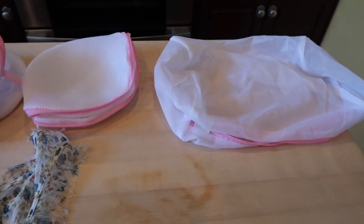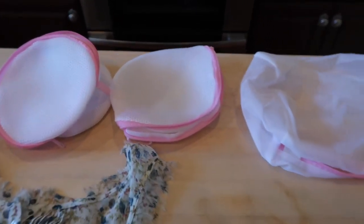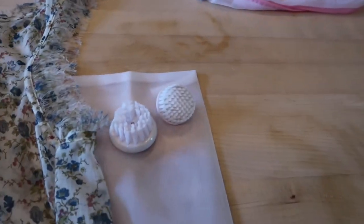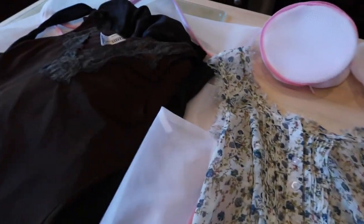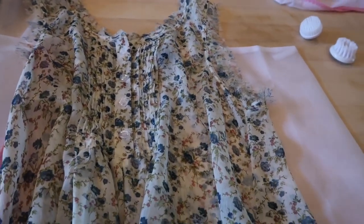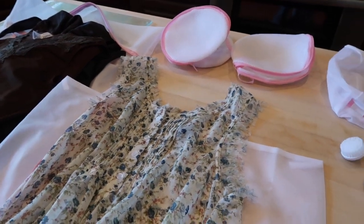What I'd do differently next time: the two smaller ones are considered bra bags, and instead of putting a bra in them, I'd put my face brushes in those and dedicate those two bags solely to bras going forward, because they hold the shape much better. So you might want to think carefully about what you put in the smaller bags versus the larger ones. These two will definitely be for my bras in the future, and I'll use a larger bag for face brushes.